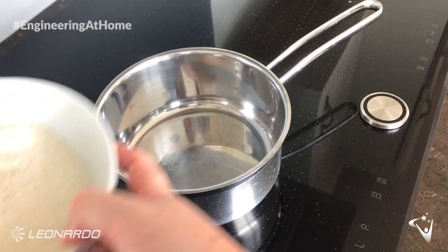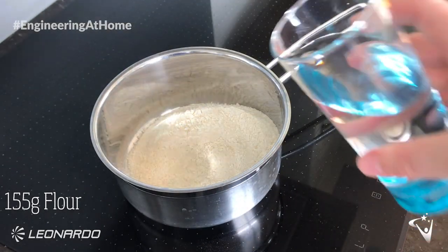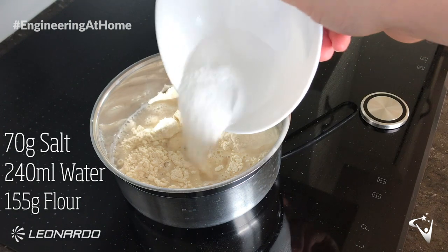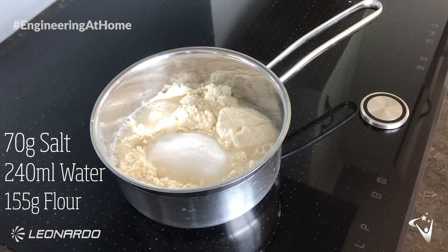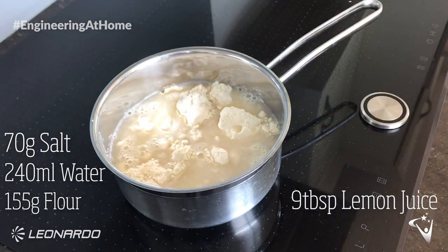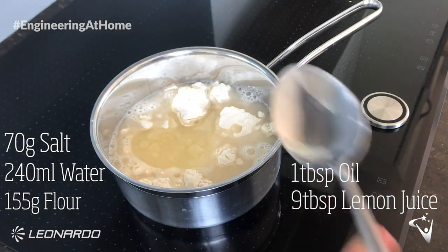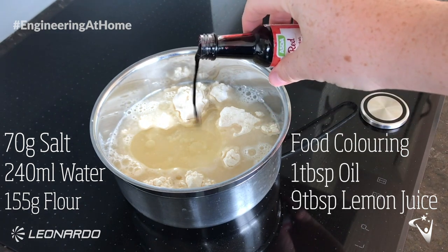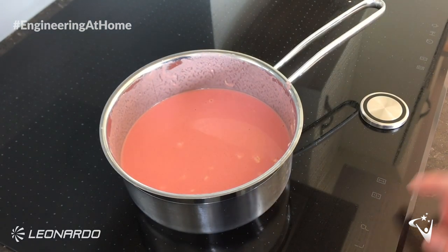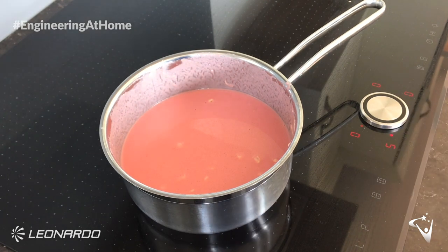First thing you need is 155 grams of flour, 240 millilitres of water, 70 grams of salt, 9 tablespoons of lemon juice which is about 130 millilitres, and 1 tablespoon of oil. If you want to make it colourful then feel free to add some food colouring — I went for red. Mix all of your ingredients in a saucepan and put it over a medium heat. Don't forget you should have an adult helping you here as well.